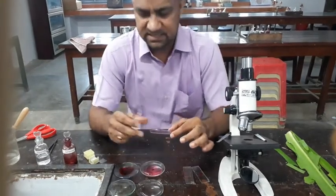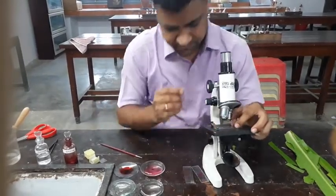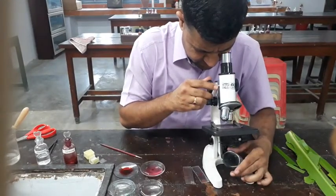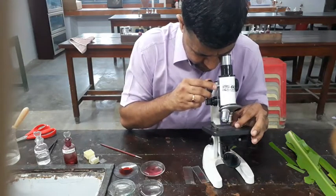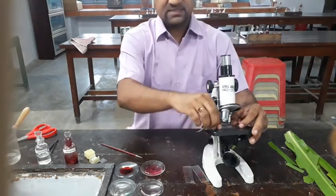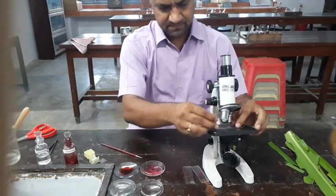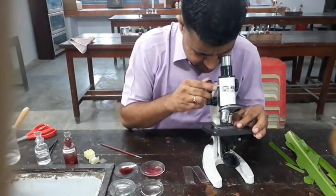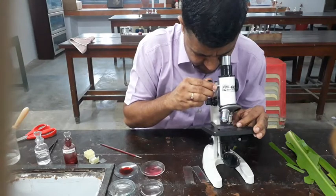So we have two slides. Now we observe them with the help of a compound microscope. You can see that a number of stomata are present on the upper epidermis. Then you observe the lower epidermis with the help of the microscope, and this also has stomata.